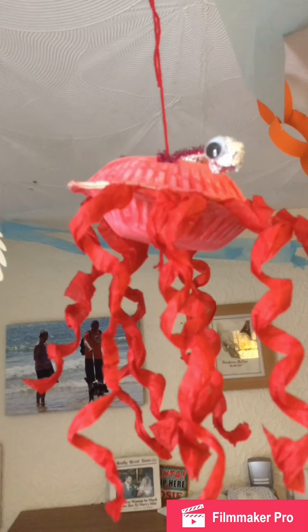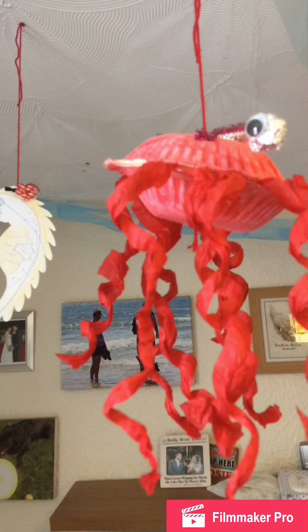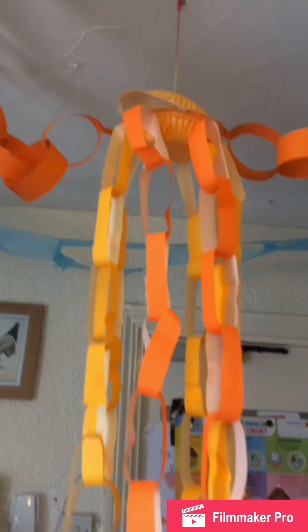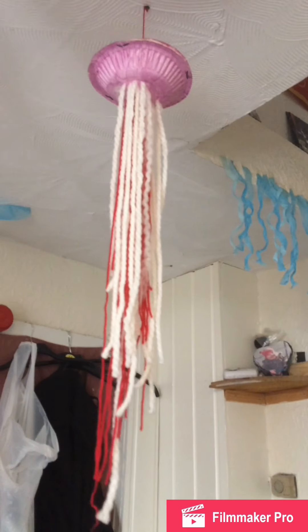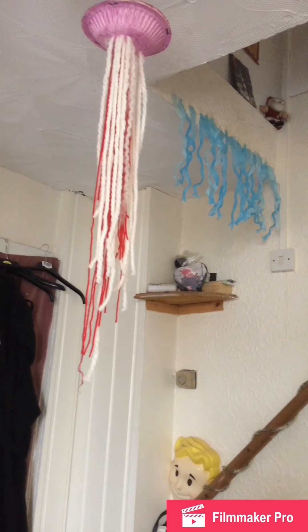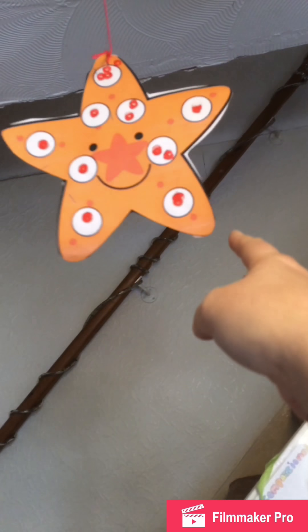The seahorse was card with coloring in. The crab was pipe cleaners, paper plates, red paint, red tissue paper, foil, and googly eyes. The octopus was paper bowls, card, and paper. The jellyfish was paper plates — my husband did the bottom of that; I was going to use crepe paper and ribbons but he got to it first and used wool instead. The starfish was from our pack, which she dotted and I put up. If anyone would like more details on how we've done any of these, please leave a comment below.